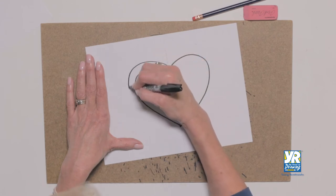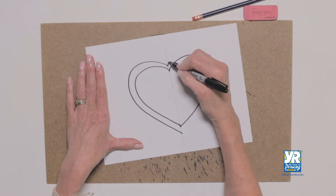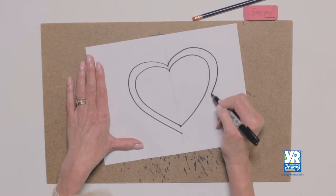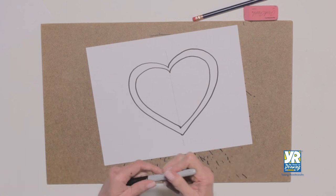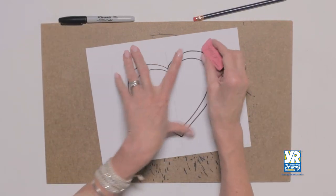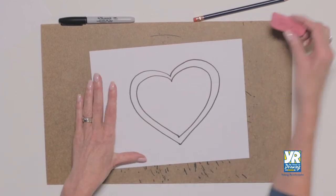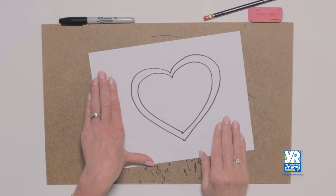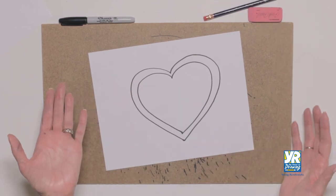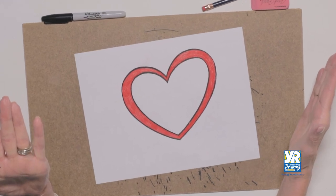Now when I put my outside line on, I went thinner here, a little fatter here, came down and then a little higher and a little bit narrower here. Any way works. We're going to do a little erasing, and now we're ready to add some color.